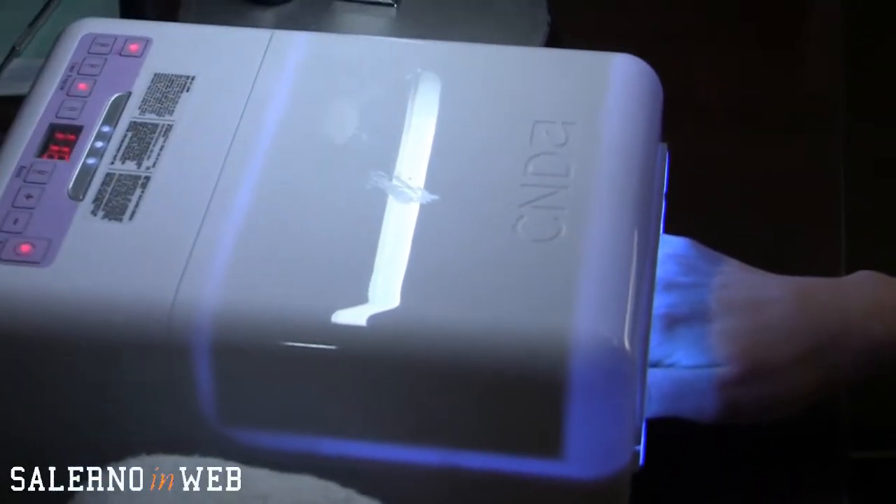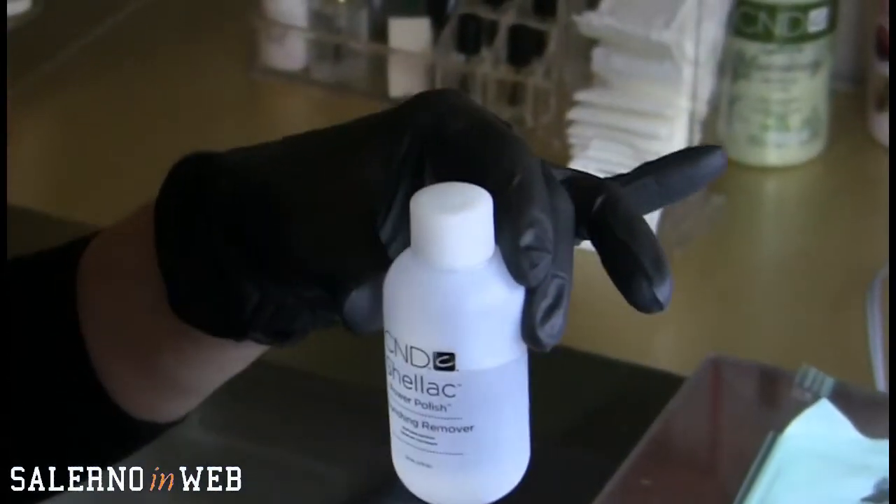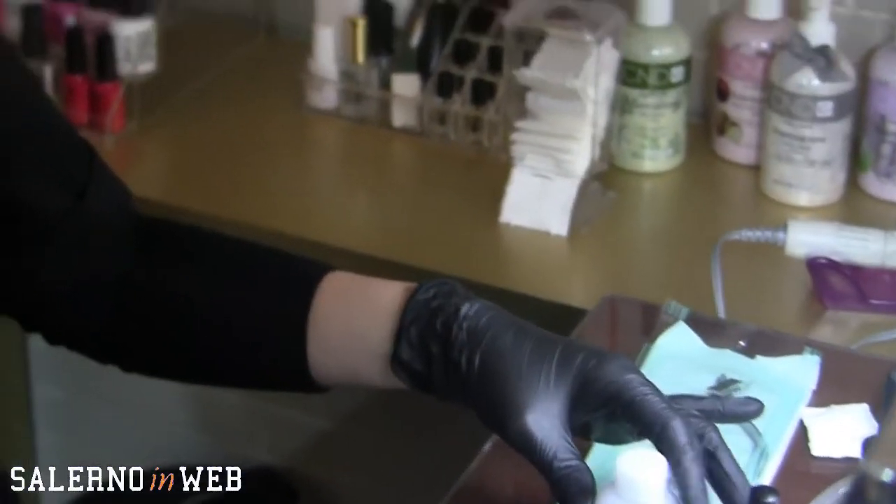Una curiosità: come si rimuove Shellac? Questo è un altro punto a favore rispetto ad altri semipermanenti presenti sul mercato, perché Shellac è l'unico power polish che si rimuove con un liquido e si rimuove totalmente con il liquido, a differenza di altri semipermanenti. Quindi dopo la durata del trattamento — che siano 15-20 giorni — la cliente viene nel salone e si applicano questi pad imbevuti di remover, che è un prodotto senza acidi. Con la carta stagnola per 8-10 minuti di posa il prodotto viene via tutto totalmente: praticamente si scioglie, non c'è bisogno di limare. Questo è fondamentale per l'unghia perché non va intaccata assolutamente.